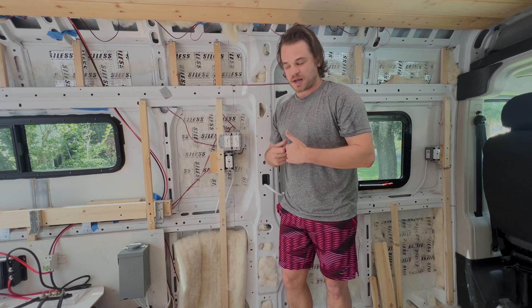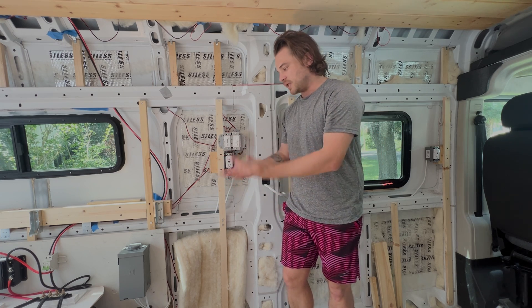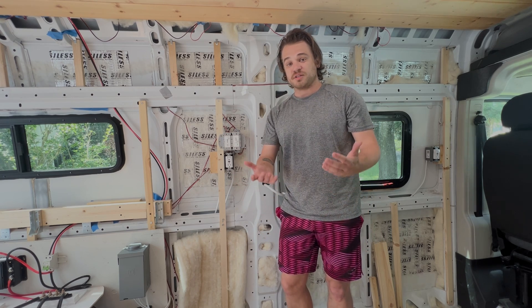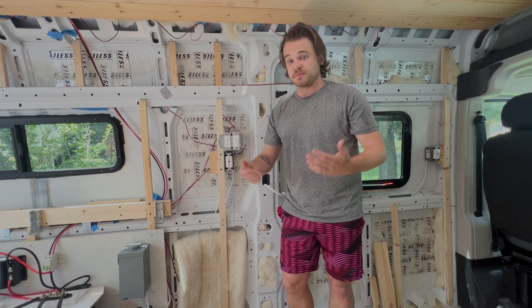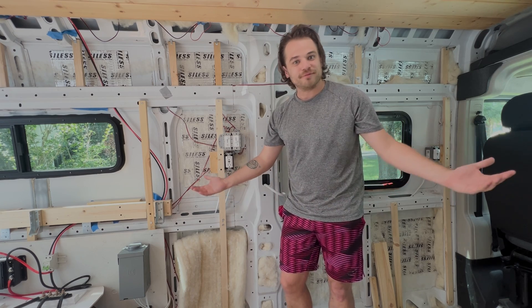That was a basic overview of our entire electrical system. If you guys have any questions, feel free to reach out — I'm happy to answer and can also give you links to the equipment I've used. If you liked this video, a thumbs up and subscribe would really help us out. We're actually trying to get to a thousand subscribers, so thanks everyone.